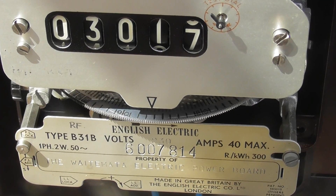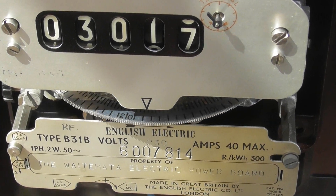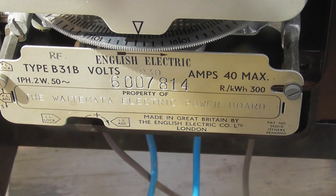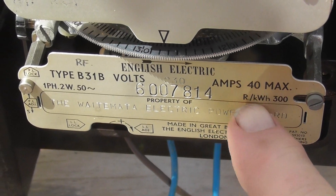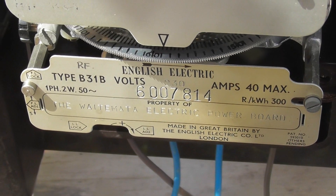English Electric meter, the B31B. 40 ampere maximum — that's a 1040. There are also 1060s.